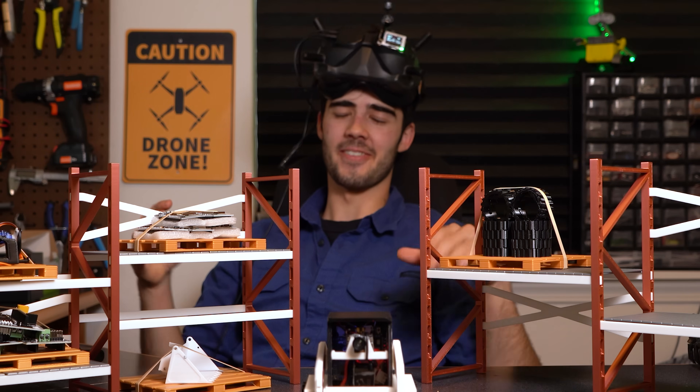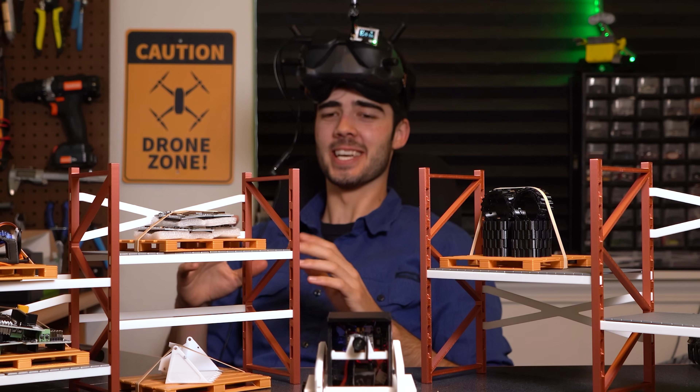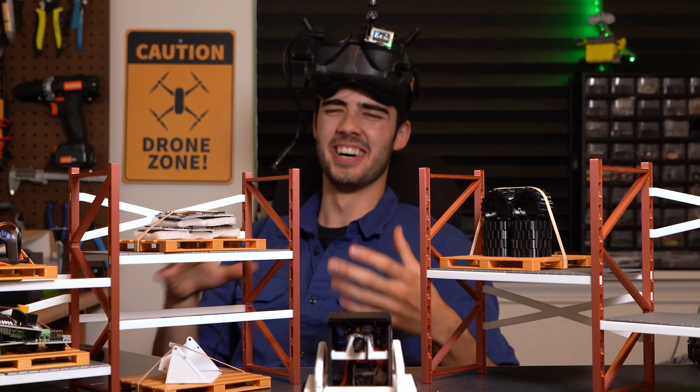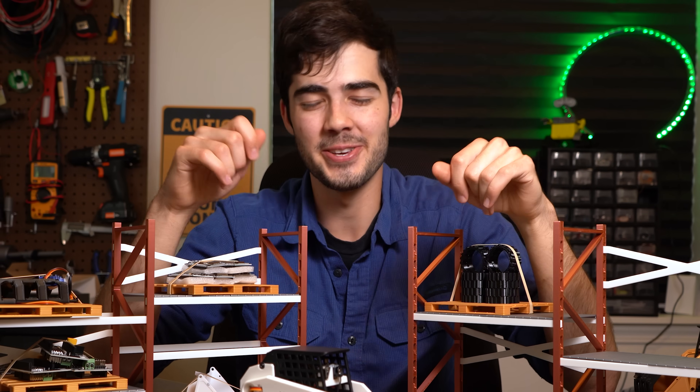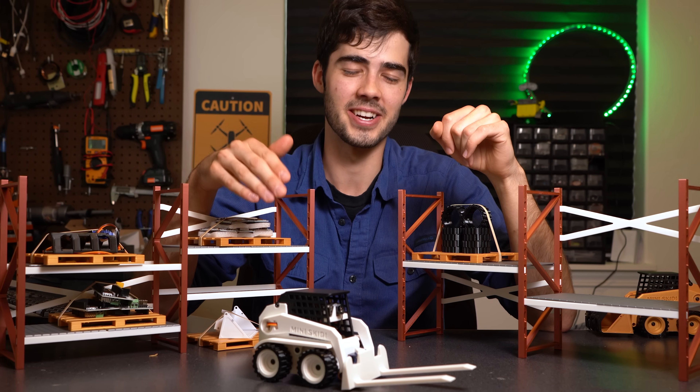I gotta say, I'm not gonna lie, I definitely practiced this a little bit, but nonetheless, that was extremely satisfying to do. With that, I'm gonna go ahead and call it. Thank you so much for watching and don't forget to subscribe so you don't miss the release of the mini dump truck coming out soon.